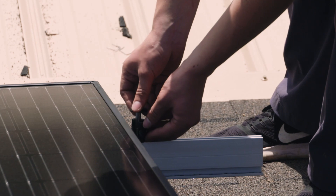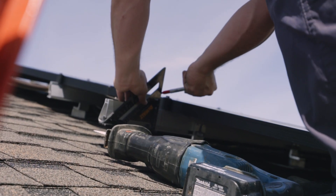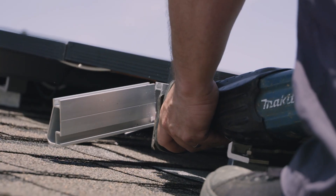Since you don't need to build an extra structure, roof mounts are faster and cheaper to build and usually take people a weekend or so to install their solar array. Also, roof mount labor and equipment in most cases will cost you less. Roof mounts also use space more efficiently, which is great for small properties.